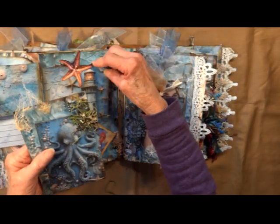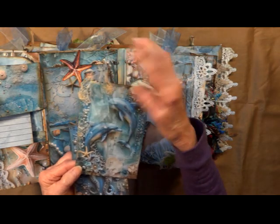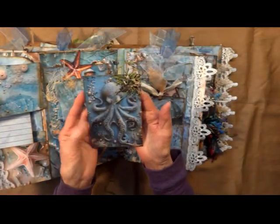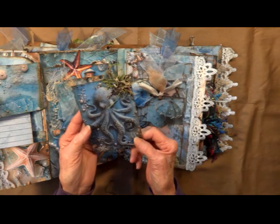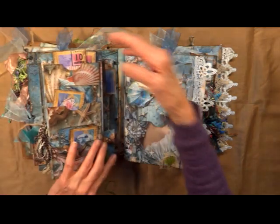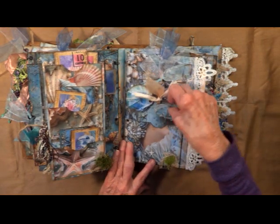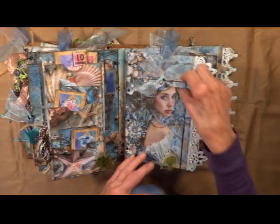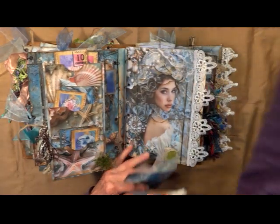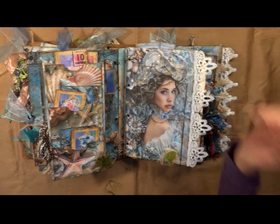Dolphin, some more of the gauze, chiffon ribbon. There's an octopus, got some of the Spanish moss. And on this side we have several pockets — pockets, some pockets, some pockets, and pockets. And if I take them all out, you can see that even the pockets complete the image underneath.